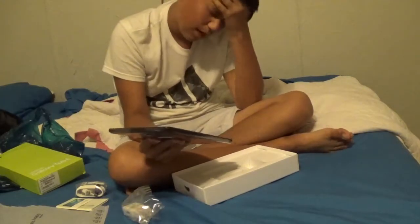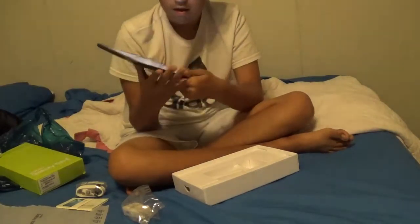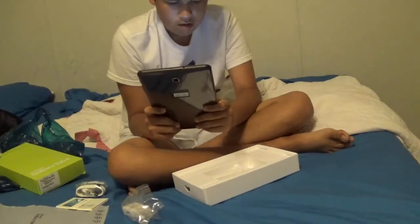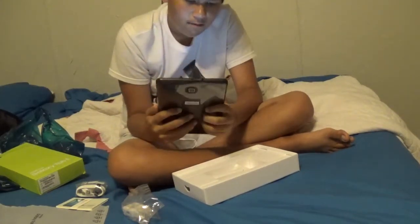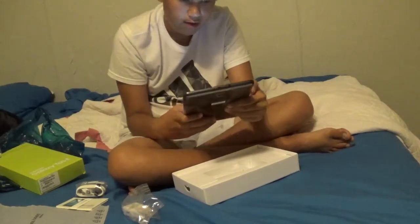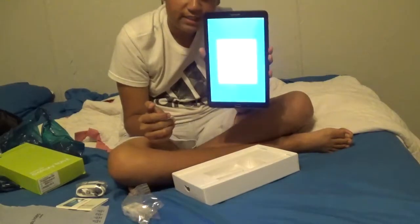Excuse me — I ate some chocolate before I did this! All right guys, there it is. I'm going to start setting it up. One minute — I've got to put in my mom's Wi-Fi password. All right, it is connected! Got the Wi-Fi connected now. You can see terms and conditions coming up.